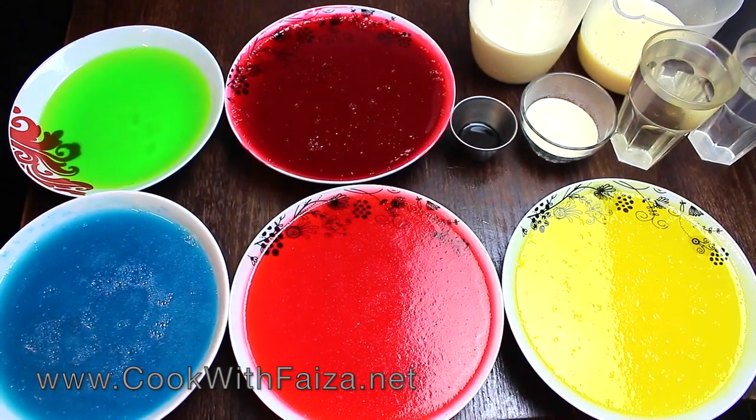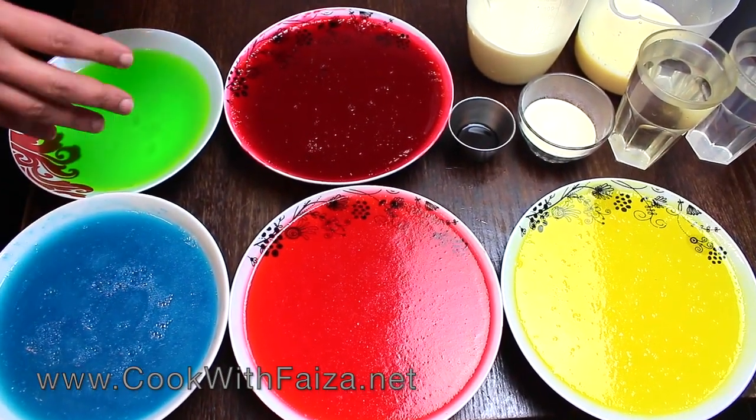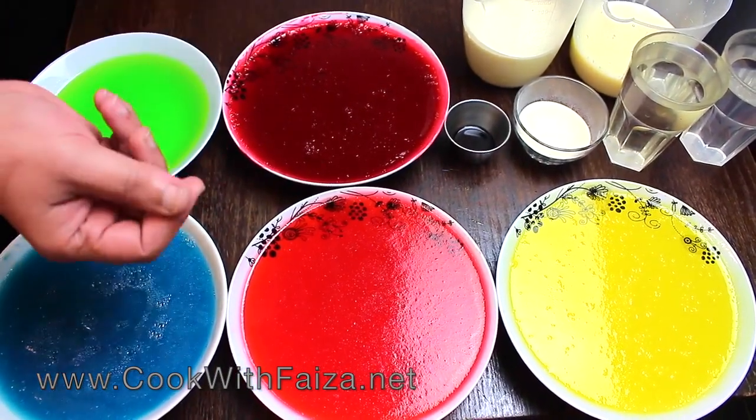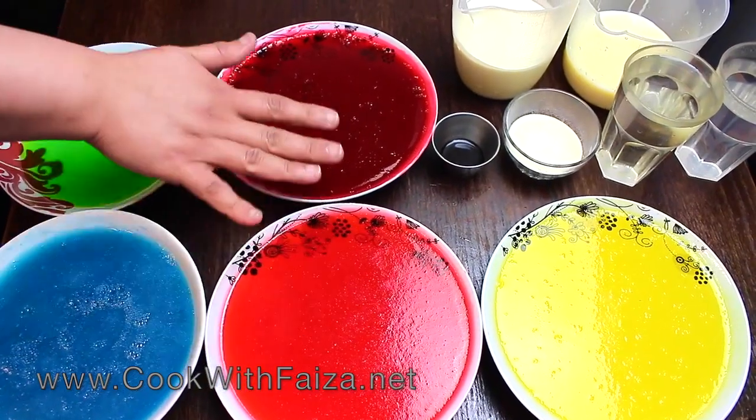Because if you have tried to do this step without it being firm, then when you cut the jelly it will be soft. So it needs to be very, very firm.